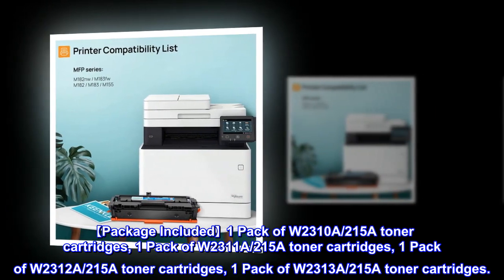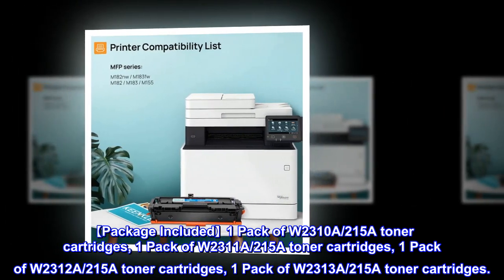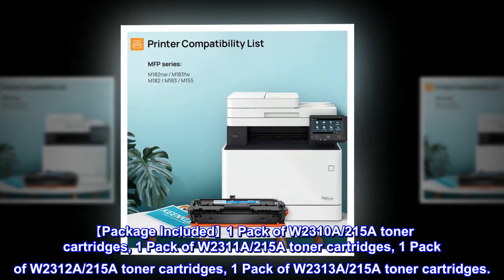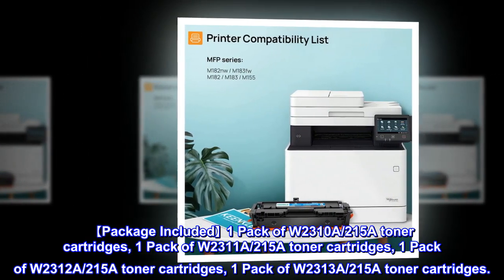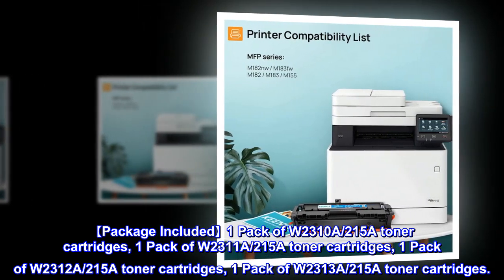Package included: 1 pack of W2310A 215A toner cartridges, 1 pack of W2311A 215A toner cartridges, 1 pack of W2312A 215A toner cartridges, and 1 pack of W2313A 215A toner cartridges.